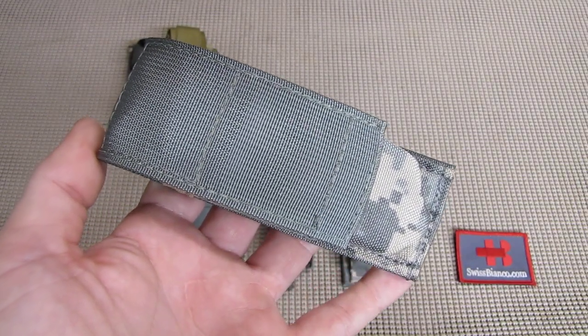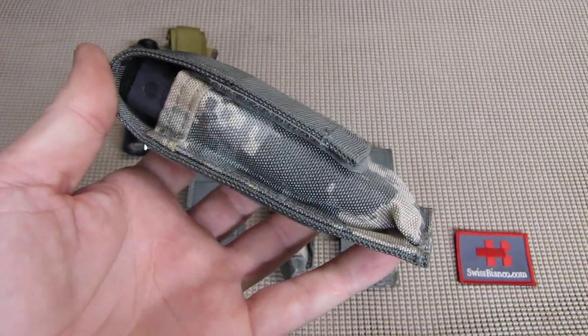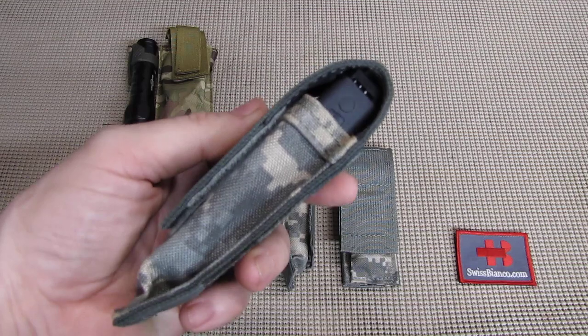Hello, my name is Vysbianco. In this video we will have a look at a Gerber Made in USA belt sheath. This is the typical belt sheath that has been available in the USA for quite a while now.